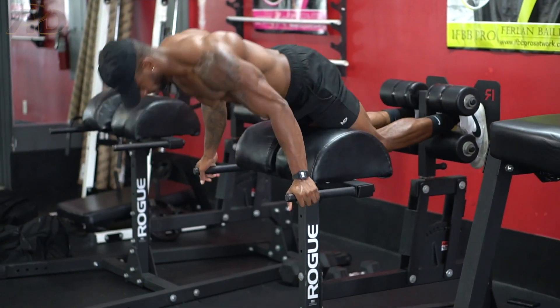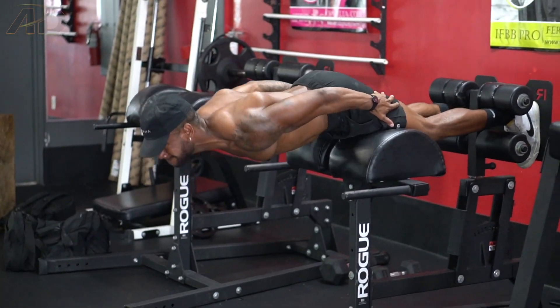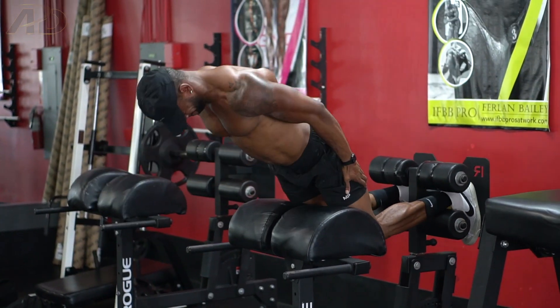The first muscle group is the hamstrings. The hamstrings can actually be trained with a body weight variation — my favorite of all time is the glute ham raise machine. This is very similar to the nordic curl. The nordic curl is actually a little bit harder because you're using purely your hamstring strength to pull your whole body up, but with the glute ham raise machine you can adjust it to use a little more quads and leverage to help get your body all the way up. I do this every single leg workout.